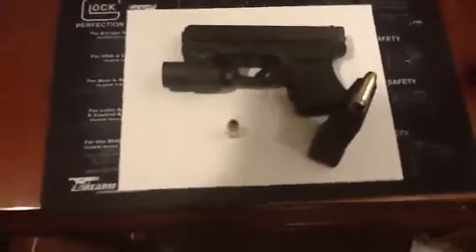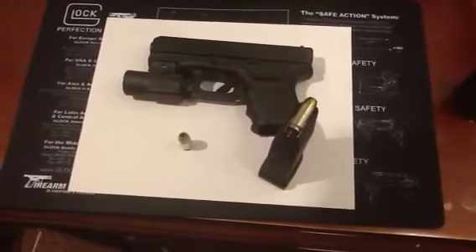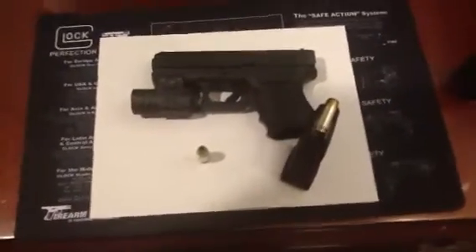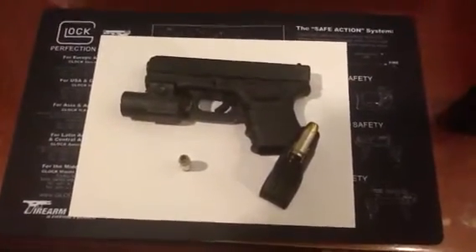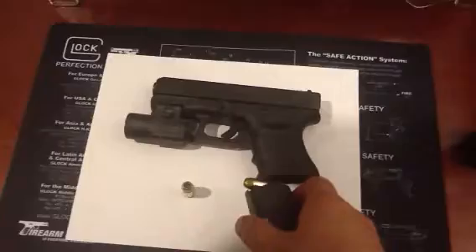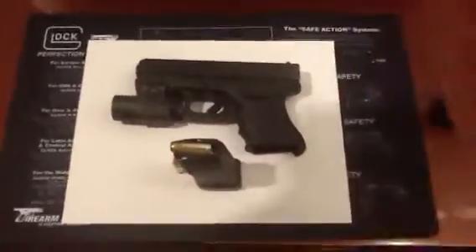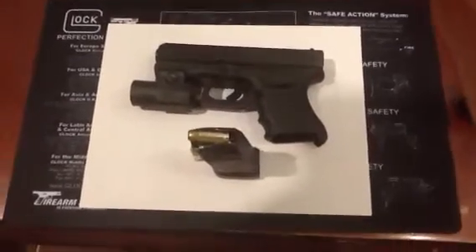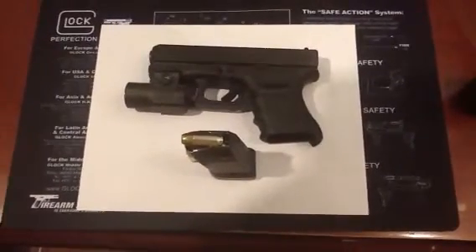It is in a Fort Knox push-button combination safe, just above my bureau in the bedroom. As you saw in the beginning, the slide was locked back, and the ammunition is right next to it in the magazine. So God forbid anything happens, it's just a matter of putting a magazine in, putting the slide forward, and I'm ready to go. Instead of having a loaded gun in my house — even if it is in a safe high up and I have small children — kids will surprise you.